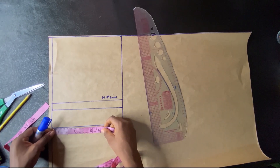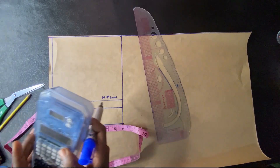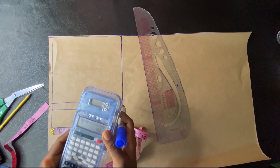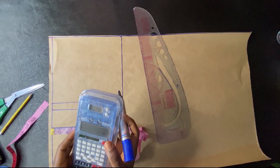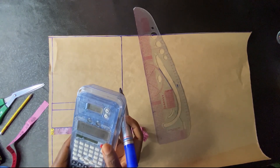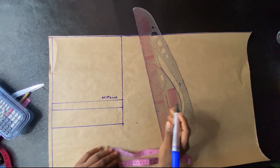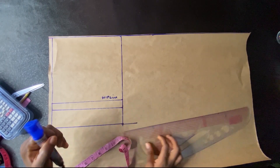The next thing is to take the thigh measurement. My thigh measurement divided by two is 10.5 — my thigh measurement is 21. What you can also do is divide your hip measurement by 20. When I divide my hip measurement by 20 that gave me about 1.5, so I'll just add 1.5 to what I have there. So divide your hip measurement by 20.